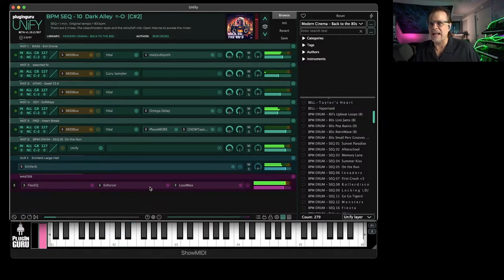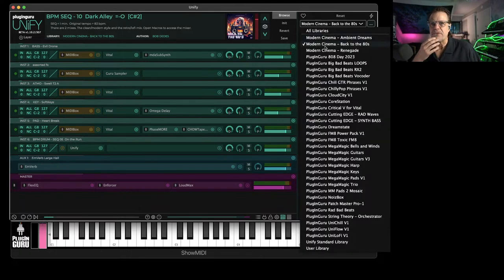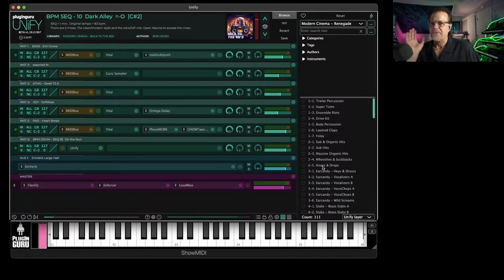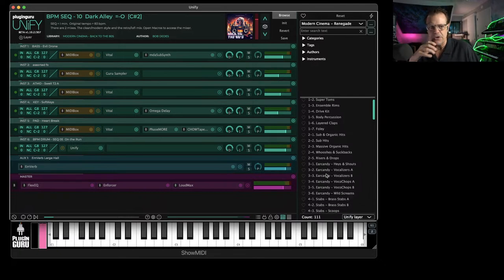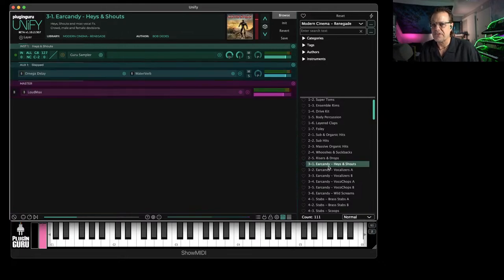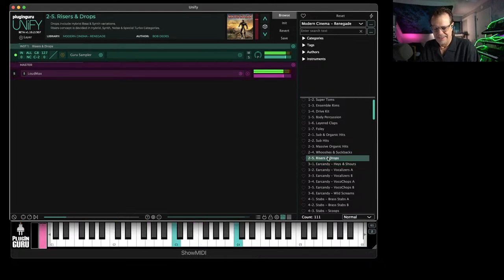This is a new library by Bob Dedes. He has done two other libraries before this one that you should check out. Renegade is cinematic trailer effects — fully body percussion, drums, guitars, bass, everything you need to do really cool stuff. And here's Hayes and Shouts, risers and drops, all the foley and all this kind of stuff.